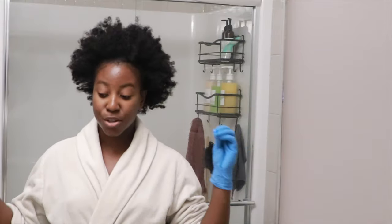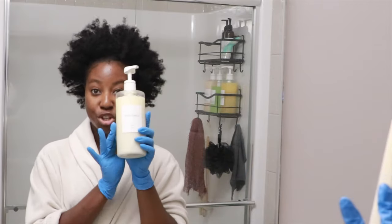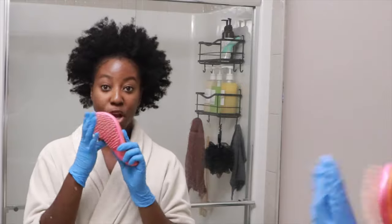Without further ado, let's get started. Any good wash day starts out with detangling your hair, so I'm using my conditioner as well as a detangling brush.